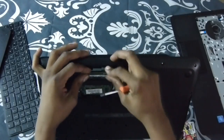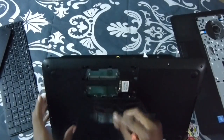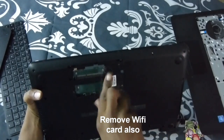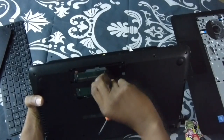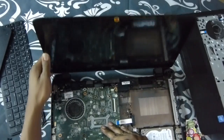Let's go ahead and remove this memory. Remember to stop the motherboard from coming out.